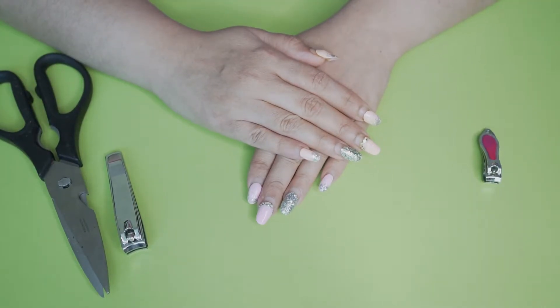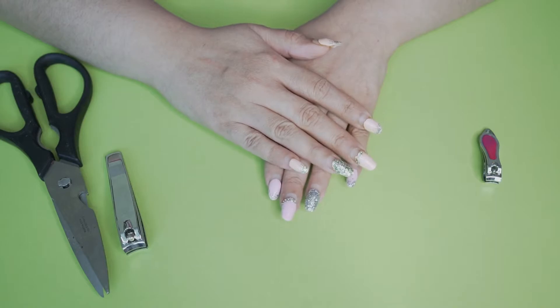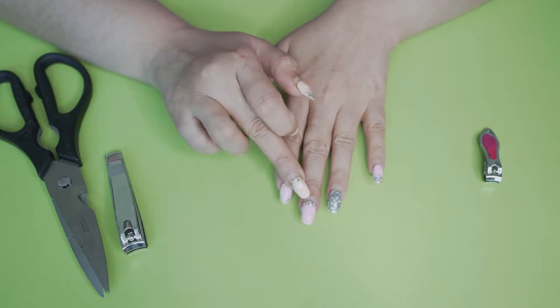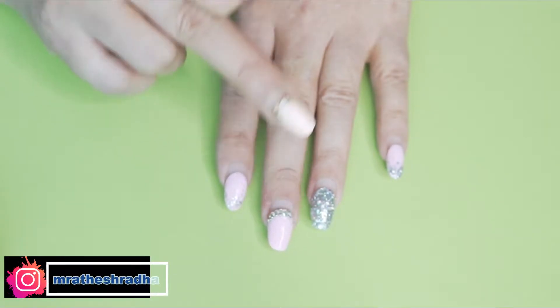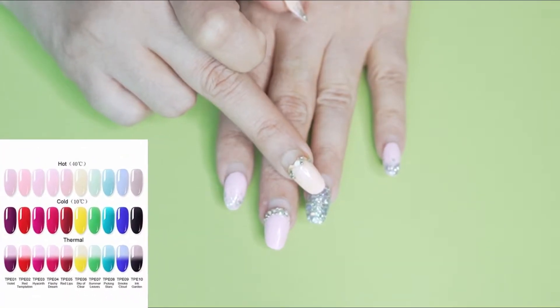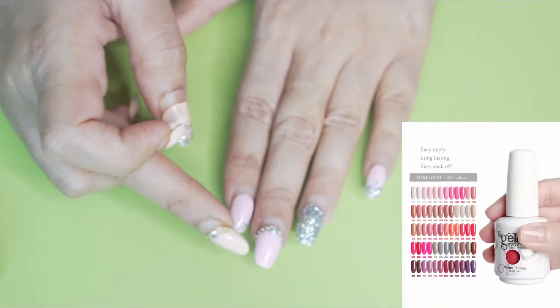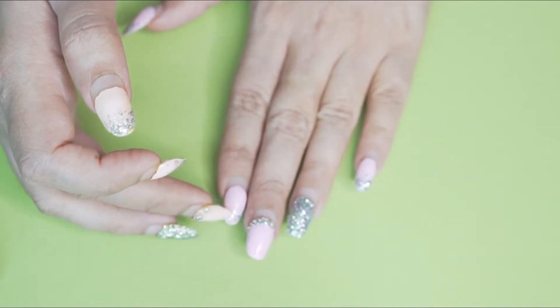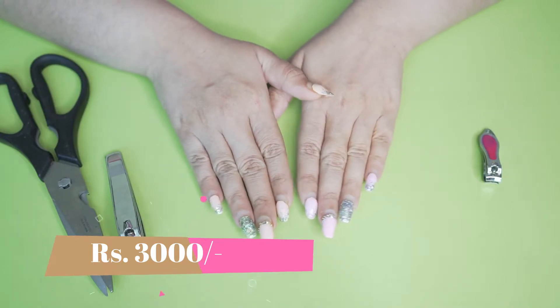It's a very exciting journey, but it is very very expensive — minimum starting from 3000 rupees. If you use extra diamonds, those are around 10, 20, or 50 rupees each. The color I used cost around 150 to 250 per nail. These gel colors are different depending on what color or type you choose. My total package came to around 3000 rupees.